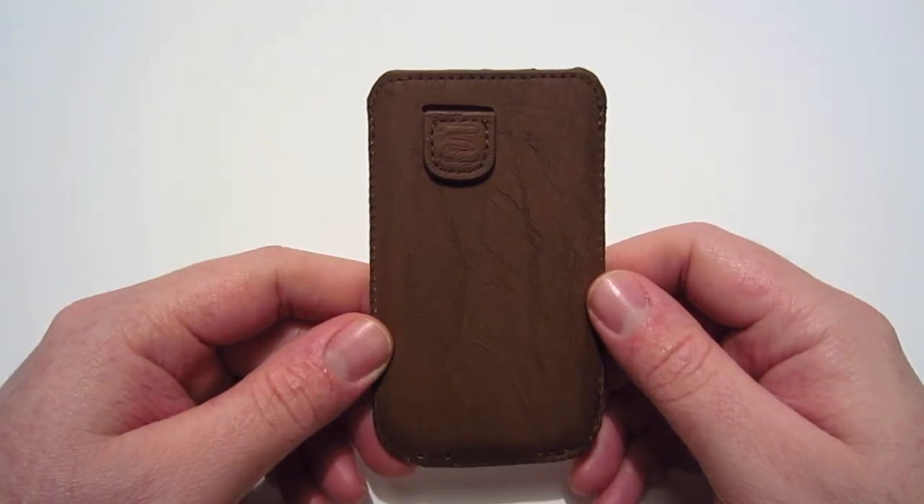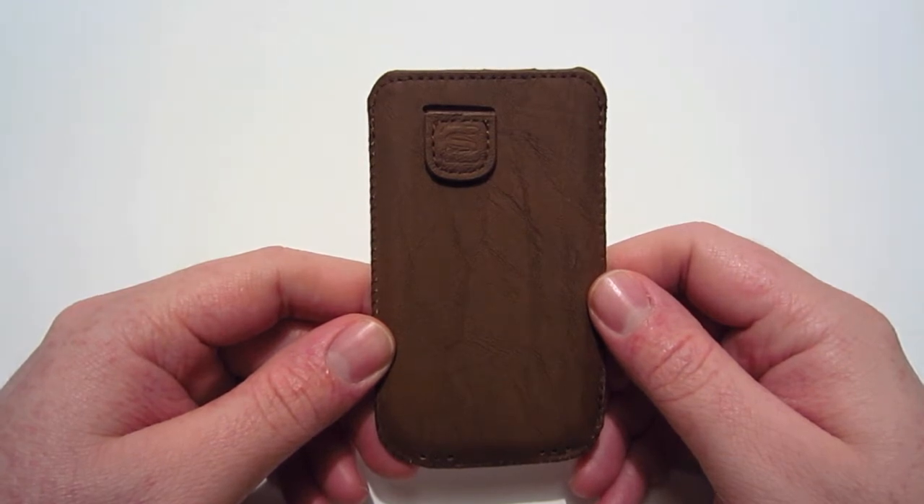Hey guys, this is 2X Brand and today we're going to be looking at a product from a company called Snug. This is the Distress Brown Leather Pouch Case for the iPhone 4 and 4S, and this case retails for $19.99.